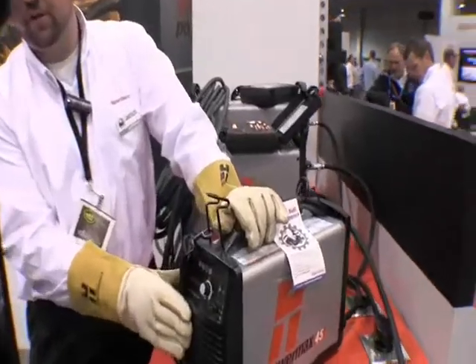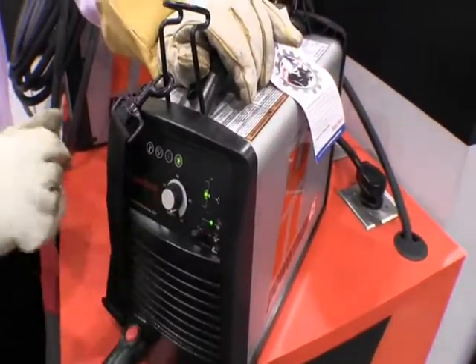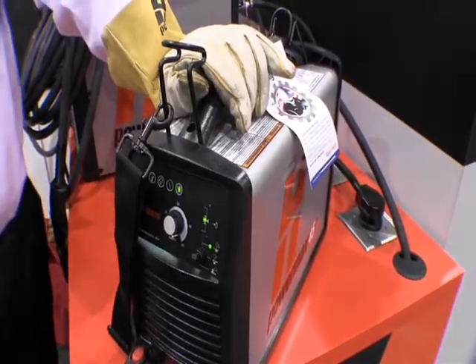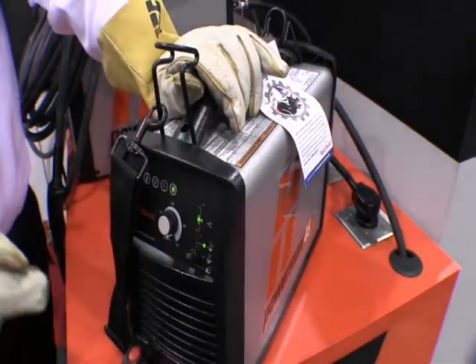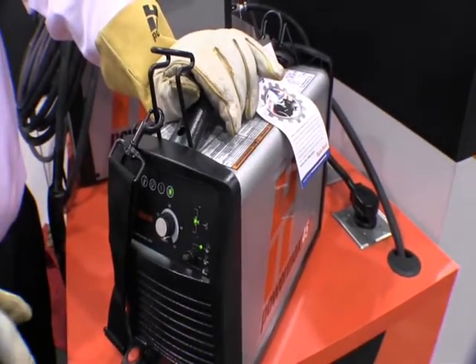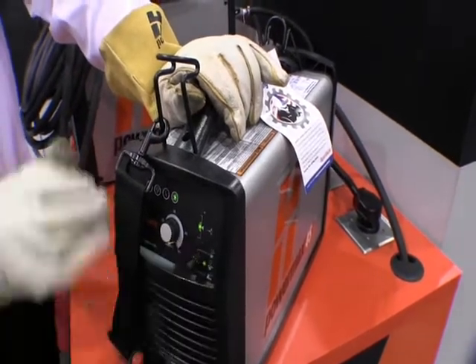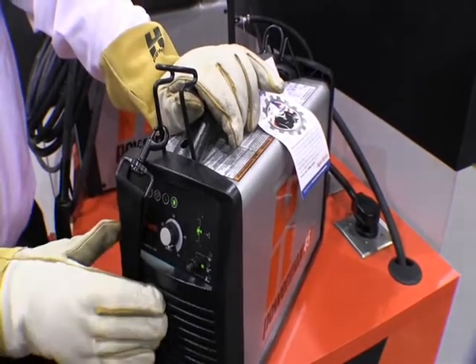We have three different modes that you can use on the Powermax 45. The top mode here is for expanded metal. When you're cutting expanded metal you have to be able to drag across and it's going to arc out. While on the expanded metal mode it's going to continue that arc into the consumables and back out onto the material. The middle one is just our regular cutting mode, which is most likely what you're going to be in the majority of the time.